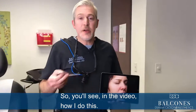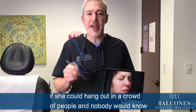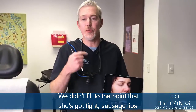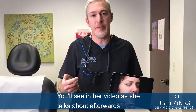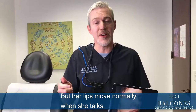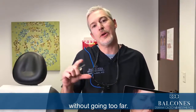You'll see in the video how this is done. The good news is she could hang out in a crowd of people and nobody would know that she'd had anything done. We didn't fill to the point that she's got tight sausage lips that look weird when she talks. Her lips move normally, and this is what we're going after — a natural fullness to the lips without going too far.